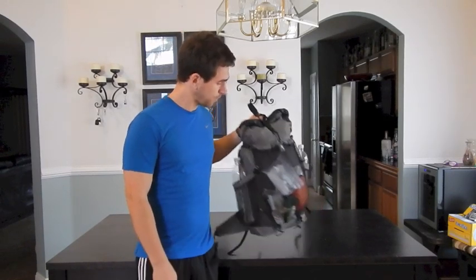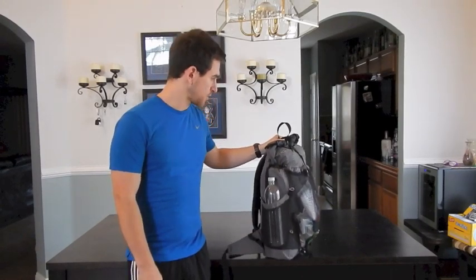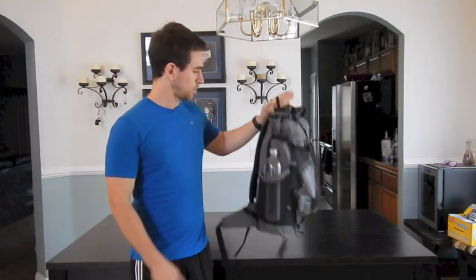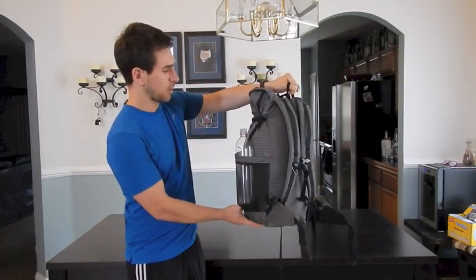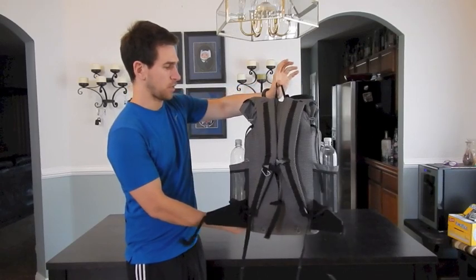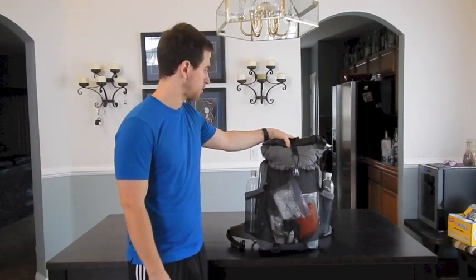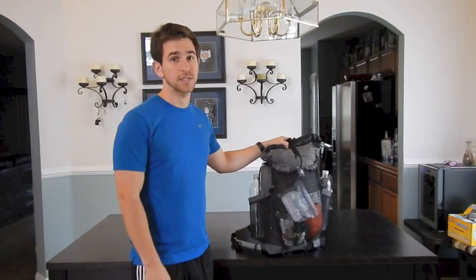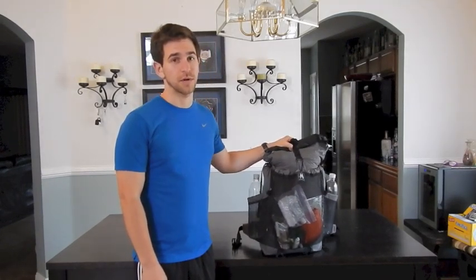Starting off, I've got the Mountain Laurel Designs Profit backpack. It is 14.5 ounces just by itself. It fits me very well — I've got about 70 miles or so on it already and I really like how it fits and how it feels. It holds everything that I need. It's not very heavy, very minimalist, no frame. Wonderful backpack. If you're looking for a good ultralight backpack, definitely check them out.